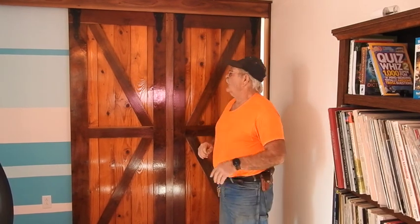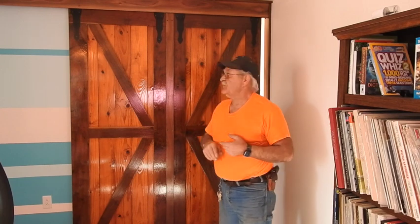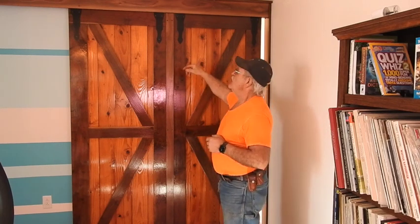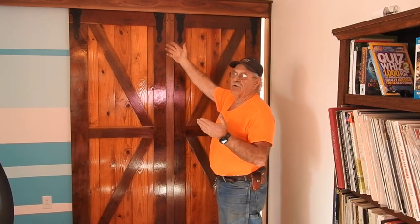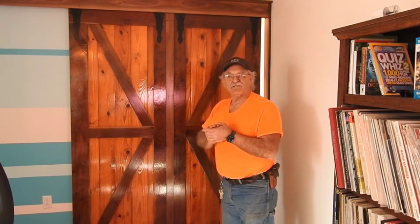Hey, good afternoon, everyone. TrackMan44 here. This is the project that I had to work on so long that I spent a lot of time thinking about — these sliding barn doors, these homemade sliding barn doors that I finally got installed. There were so many critical measurements that just had to be absolutely perfect. But I finally got down here today and got them installed.